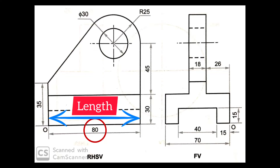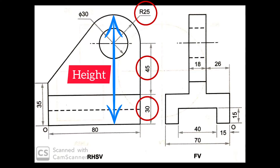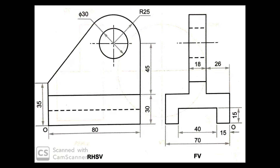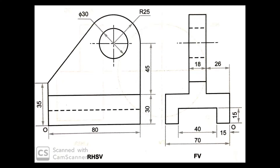The length of this object is 80 millimeters. The total height of this object is 30 plus 45 plus 25, which is equal to 100 millimeters. The width of this object is 70 millimeters. This is the given origin point on the front view and right-hand side view.